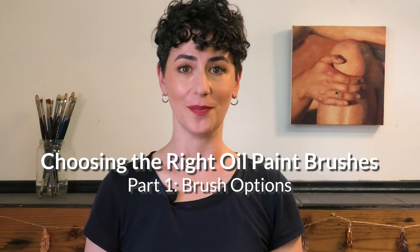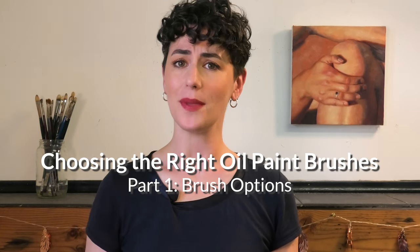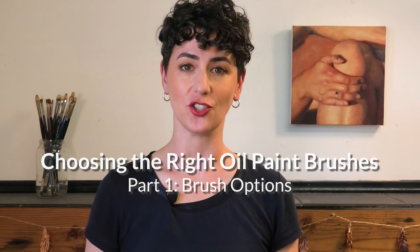Hi and welcome to the studio. Choosing the right brush for your oil painting is important — not because there is any one right brush, but because the brush should help with the application of paint and work with you rather than against you.